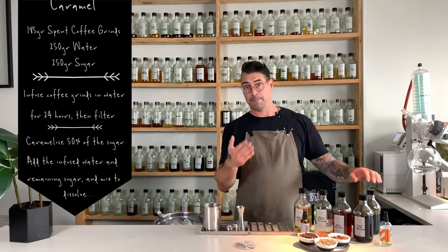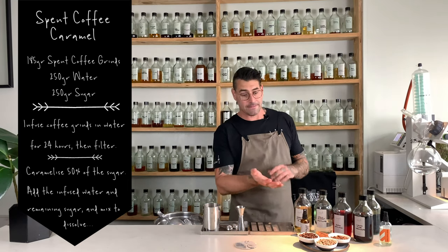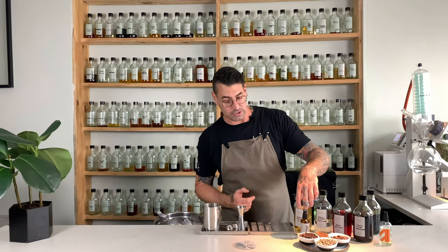Those are our base ingredients. Then we have a spent coffee caramel, which we make as well — coffee grinds infused into water, added to a caramel that we make by burning sugar. And then the last ingredient we use to replicate a Negroni — which is the garnish or zest on the wedge that comes with the traditional drink — is an orange leaf aroma.